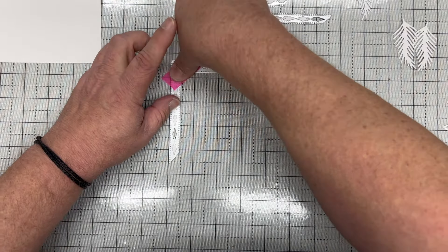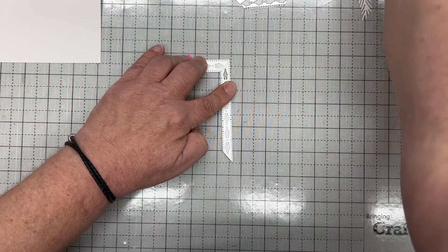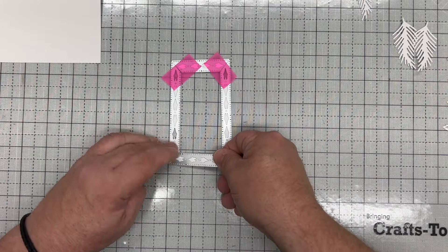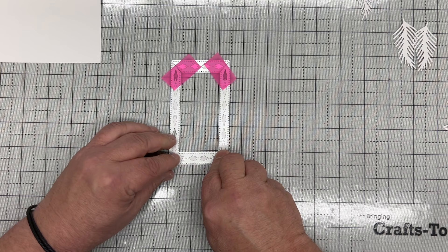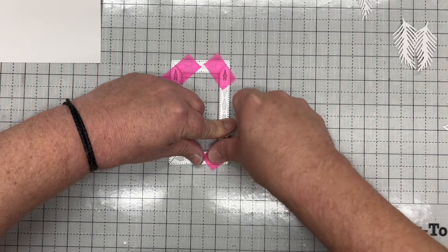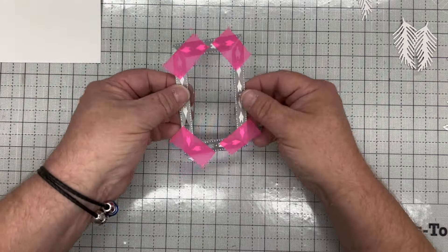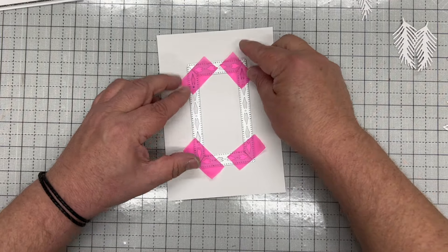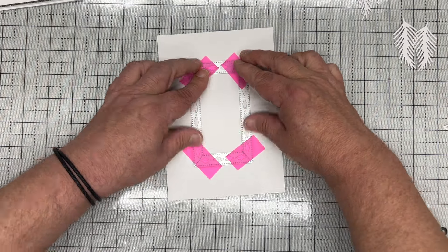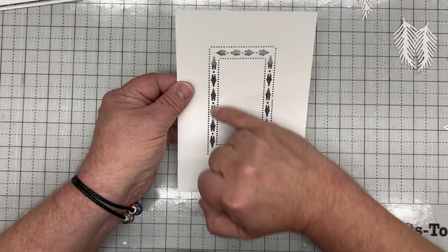I take the next die and put it up to that corner and tape that corner. Then I take the final piece and bring these together until I'm happy it's matching perfectly on both corners, then tape those two corners down — giving a beautiful frame that's completely straight that will only cut into my card. I arrange that onto the centre of my card and run that through and cut it, which cuts in this beautiful pattern.